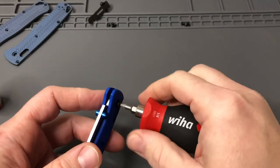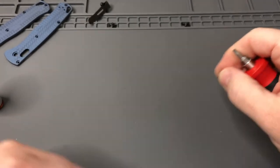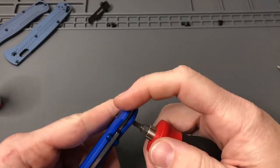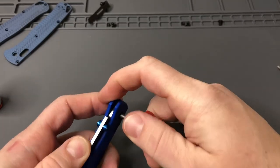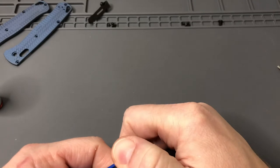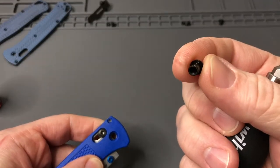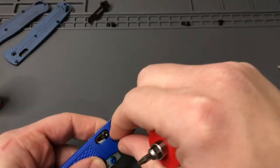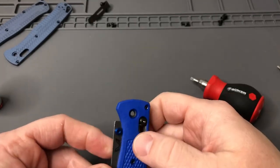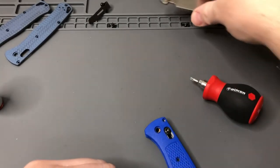I've heard some talk about the Omega Springs on these Bug Outs — a couple people have had some issues where they were getting weak or one broke. If that ever happens, Benchmade will replace that stuff for free. You can mail it to them and they've got about a week turnaround right now. The pivot has a flat side — that flat side goes on the right, I believe. I did that wrong last time and somebody noticed.